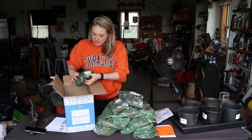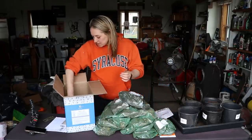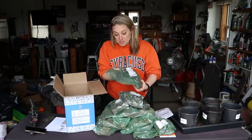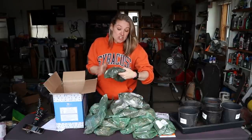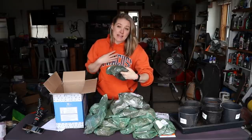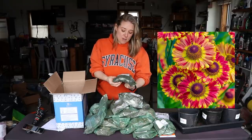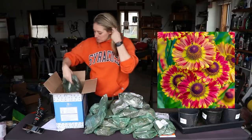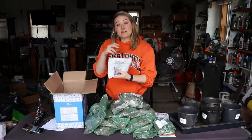Oh my gosh, this box is just packed in here! We have another Siberian iris, we have some peony roots, and these last ones in the box are new to me — they're called Fuego helleniums. They're perennial down to zone 3, so I'm excited about this one. They look beautiful. There are three of those in here as well.